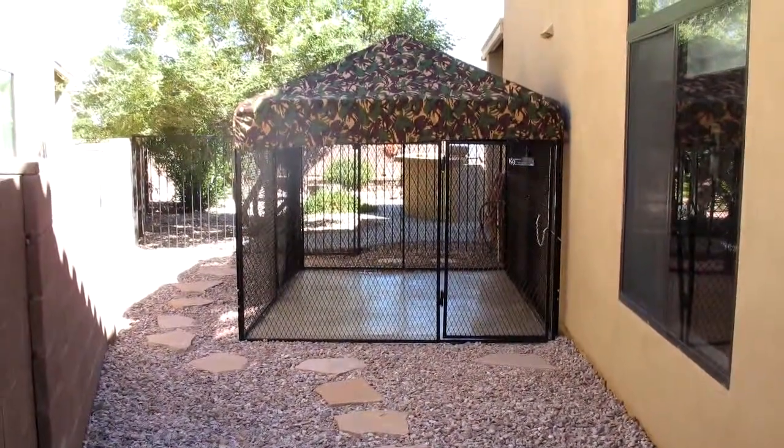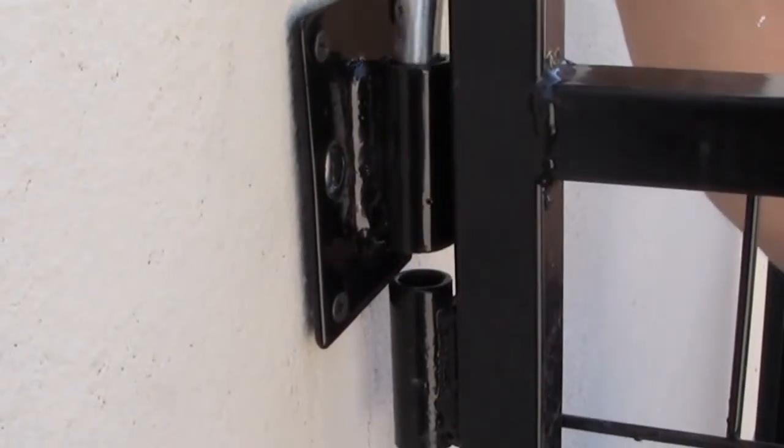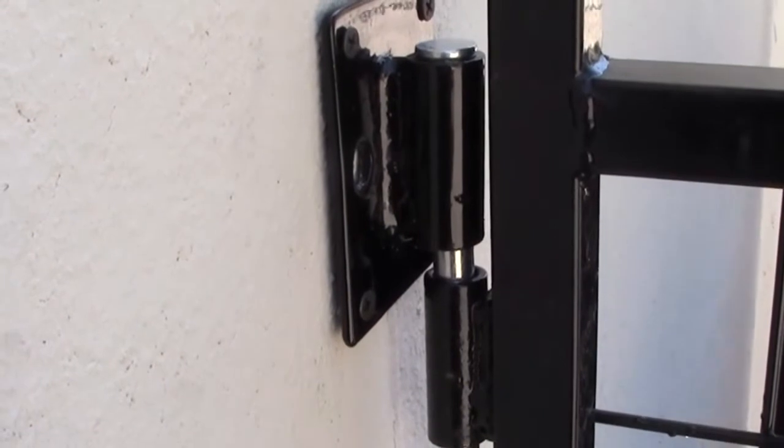Our industry leading wall mounting brackets — simply bolt the brackets to a wall and drop in the pins. It's a great way to make your kennel even larger and save money.